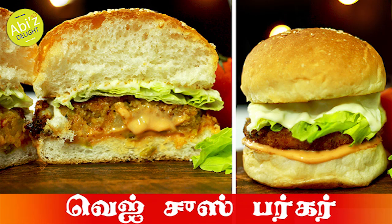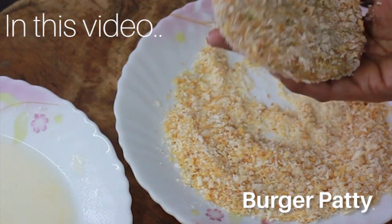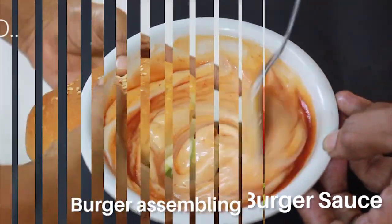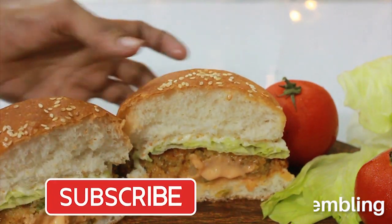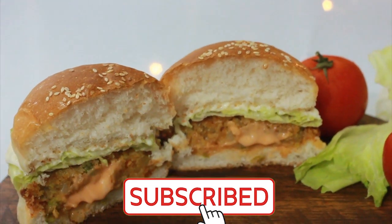Hello viewers, welcome back to Abhi's Delight. In Abhi's Delight, we will have a burger patty and a burger sauce. Finally, we will have a burger every present. If you want to see this, you can subscribe to our channel. You can see all of the recipes. So let's get started.